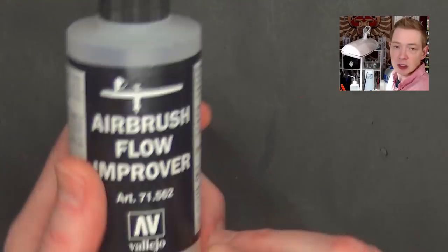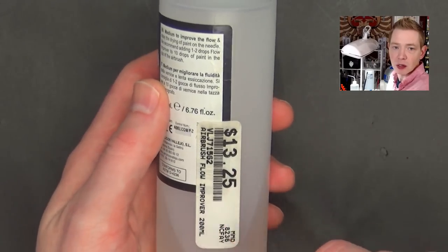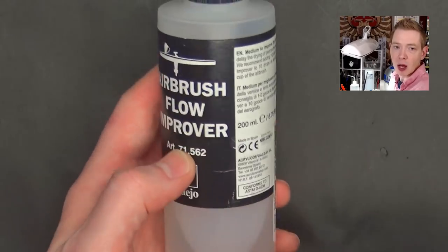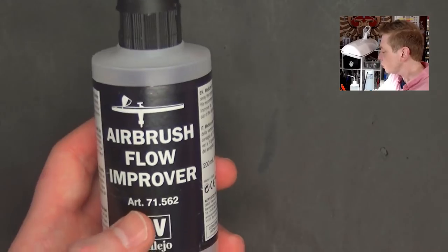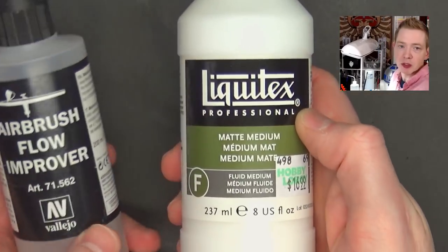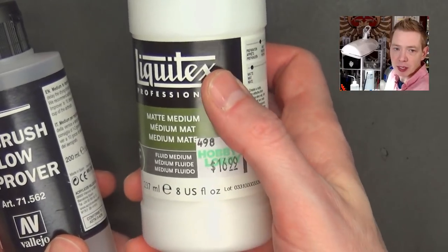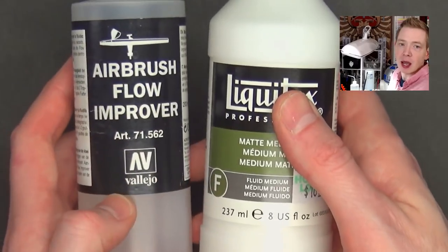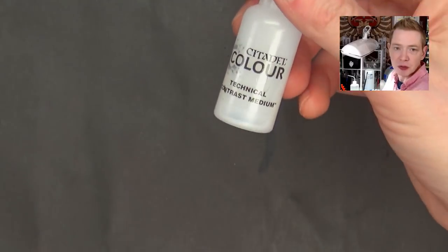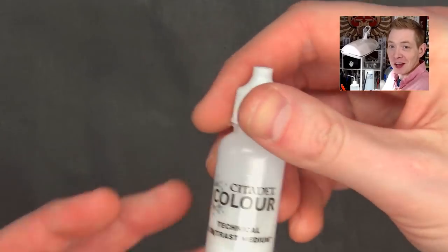If you already have some of these laying around because you use them for glazing, then great — you don't have to buy anything else, because you probably already have some flow improver from airbrushing. But if you need to pick up either of those things, airbrush flow improver comes in a super big bottle. They've got them at Hobby Town, Hobby Lobby, and also online at Amazon. You can also pick up a big bottle of matte medium — Liquitex is probably the best — from Hobby Lobby for a pretty decent price or online on Amazon. All you gotta do is mix those together 50-50 and you have your contrast medium mixture.